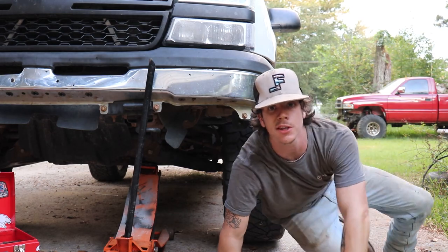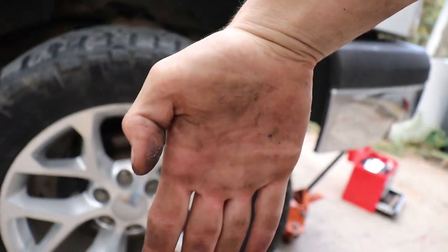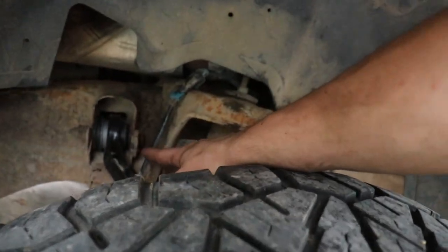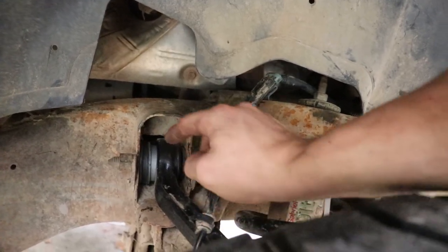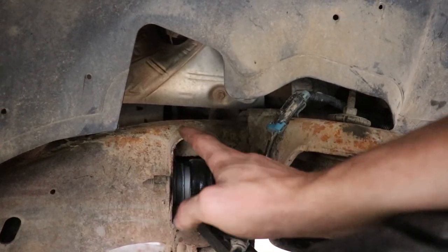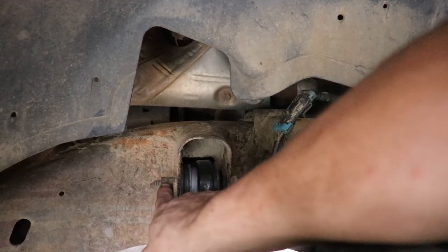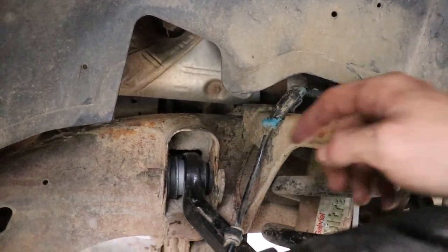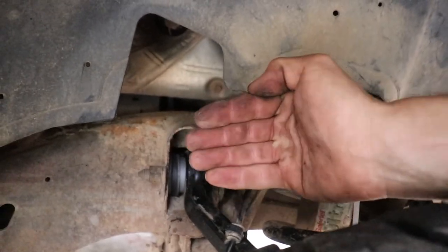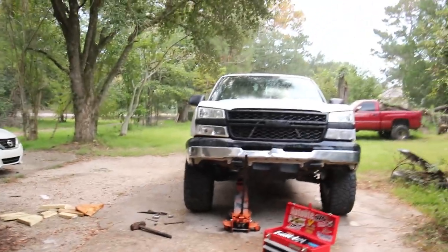That's all there is to it. To adjust your camber - the top of the wheel back and forth - you got these cam bolts back here. The way they come from factory, there's a little plastic piece in there that holds it in the factory position. You want to take that out, just loosen up your nut side on both sides, then put a wrench on the bolt side. You go up or down and it moves it in or out.